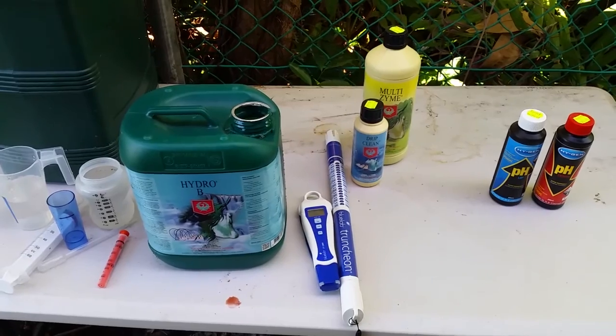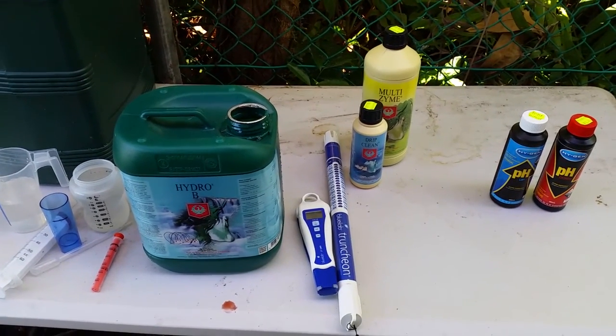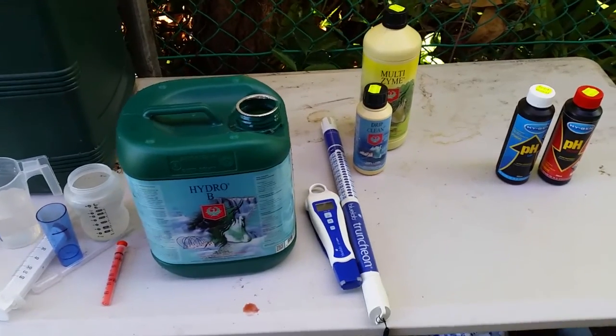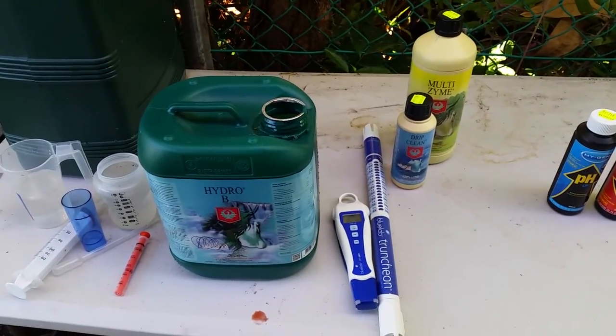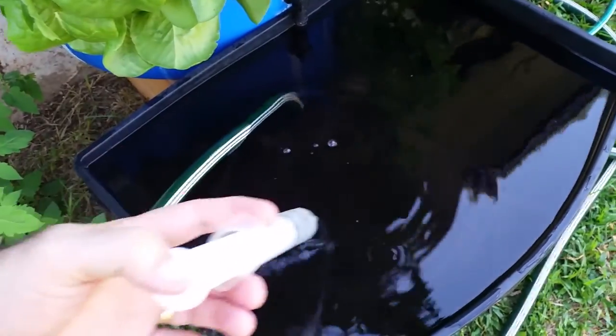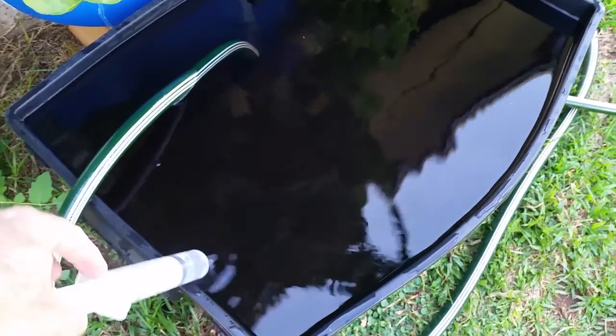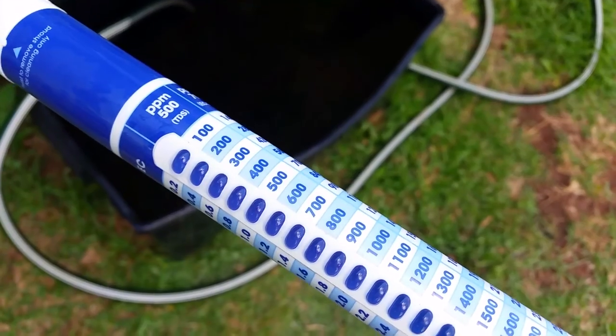Here's the hydro Part B. I'm not going to bore you with drawing up every single bit and mixing it all in, but we'll put in the second part of the hydro mix now. I always use the same amounts of Part A and Part B. I know some people mix it up a little bit, but I just go one to one — whatever I put in of Part A, I put in Part B.